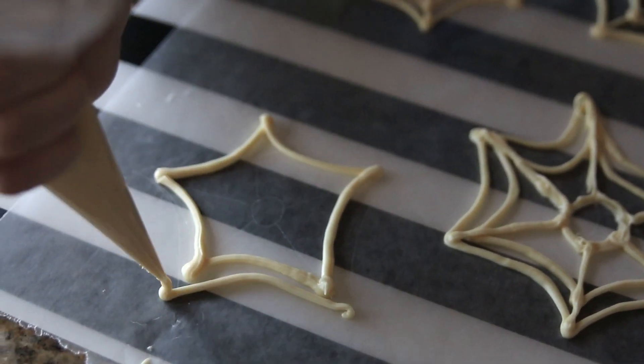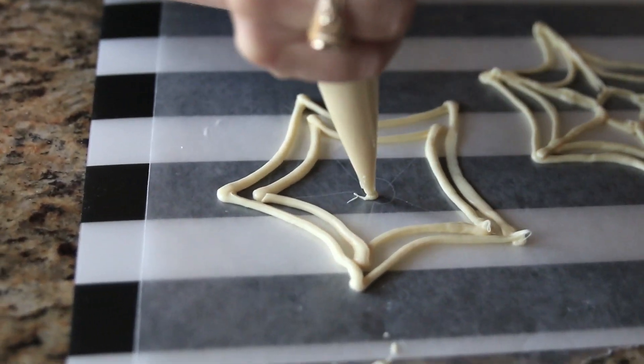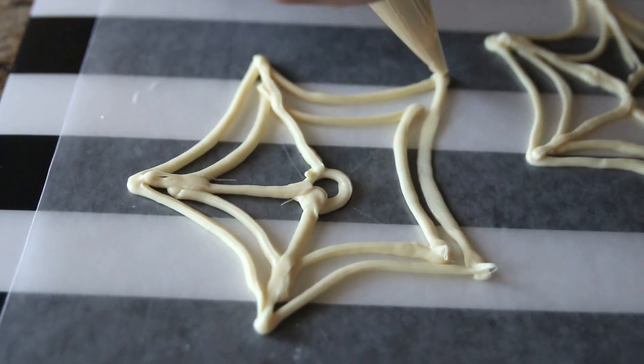As you can see here, I drew a spiderweb pattern on wax paper so I could trace it with the candy. You can draw a pattern with pencil and then turn the wax paper over so the pencil side is facing the counter.